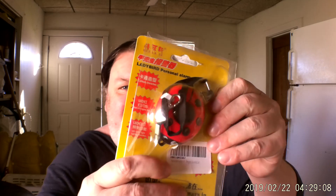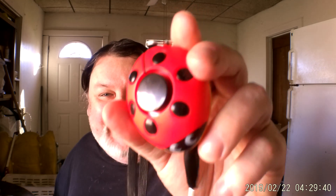Hey guys, it's me again. I got something pretty neat and I got it by accident from Amazon. I'm not sure exactly what the hell it is. It says 'Lady Bird' — I think they meant 'Lady Bug.' It's a Lady Bird, they're calling it.